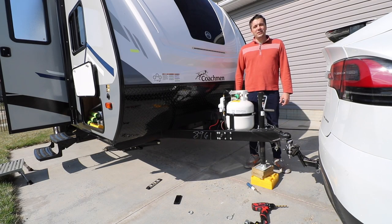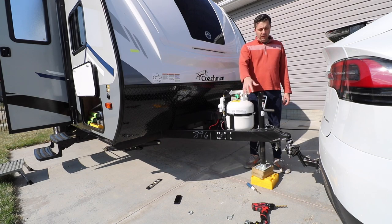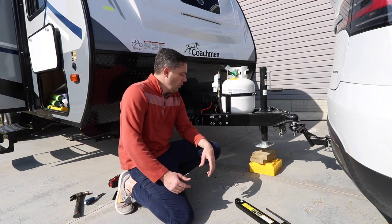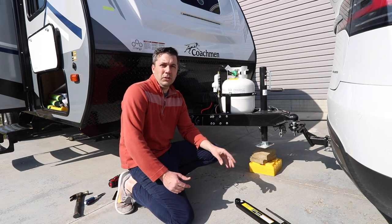Now we need to get the trailer hooked up to the tow vehicle so we can get the sway control kit put on. Now that we have the trailer hooked up to the tow vehicle, we'll go ahead and get the trailer tongue ball hooked up.